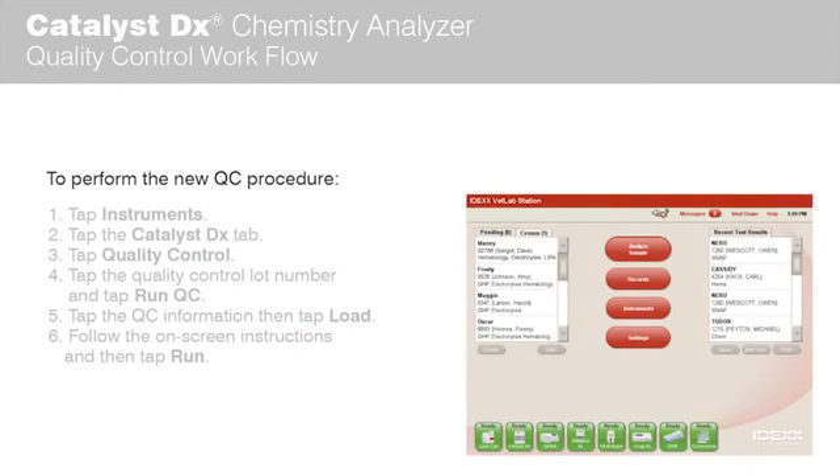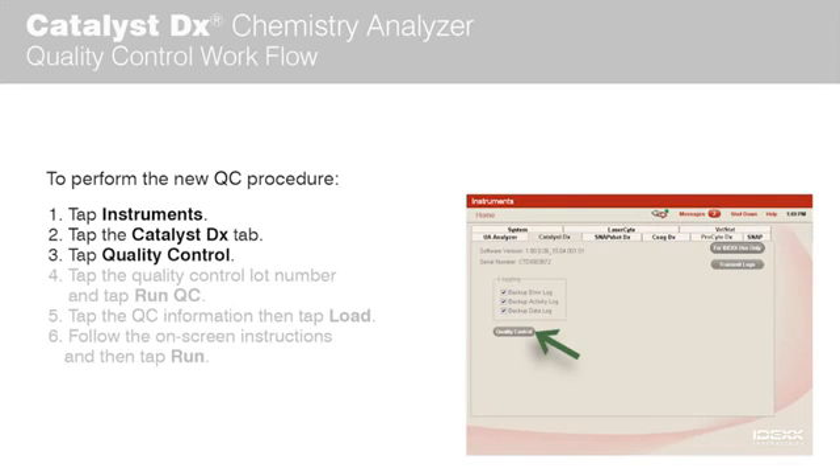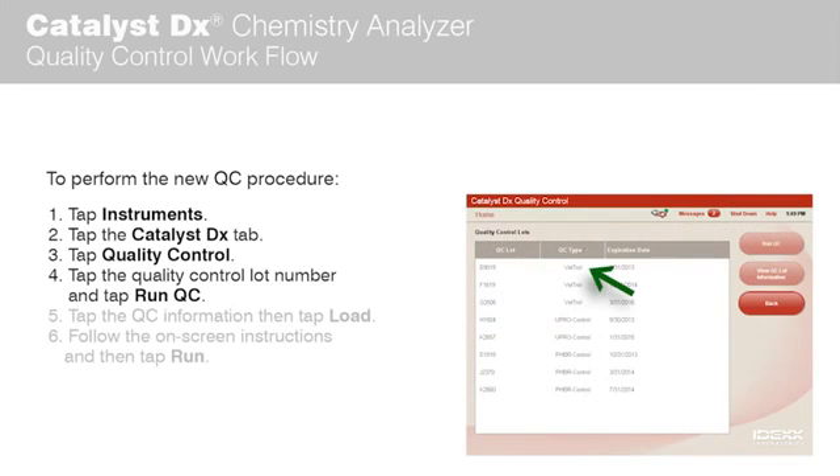To perform the new QC procedure, tap Instruments on the IDEXX VetLab Station home screen. Tap the Catalyst DX Analyzer tab. Tap Quality Control, then tap the Quality Control Lot Number you are using, and tap Run QC.